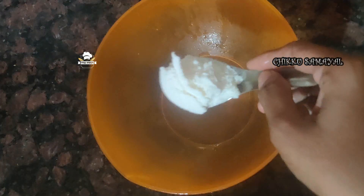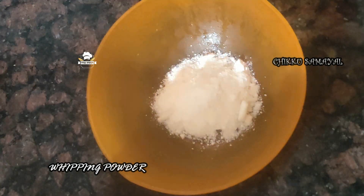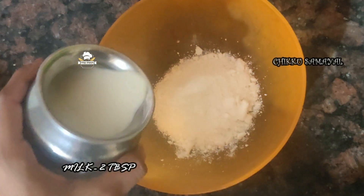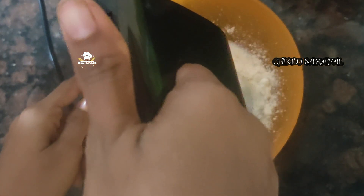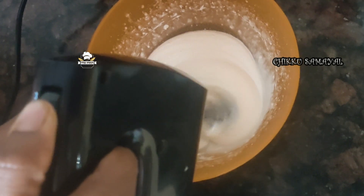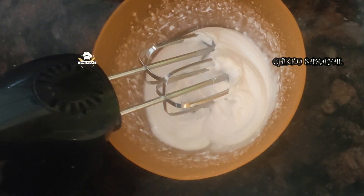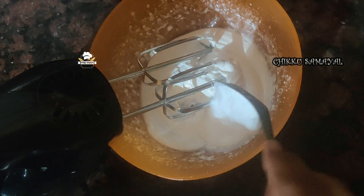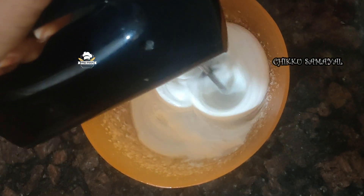We are going to add whipping cream in this bowl. Put the whipping powder in the bowl and put 2 tablespoons of chill in the bowl. Put the whipped cream in the bowl and put 2 tablespoons of sugar in the bowl.